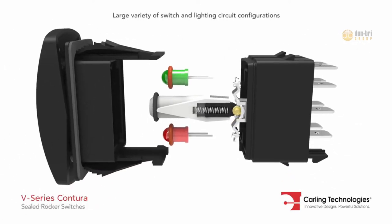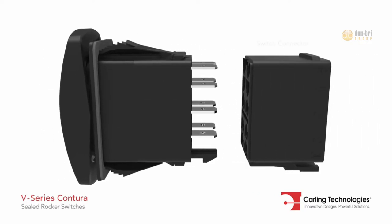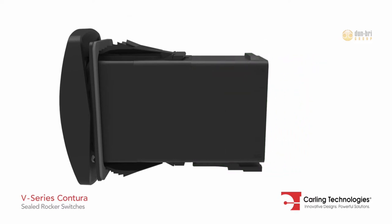The switch base accommodates up to 10 terminals and the multi-step mounting wings provide a secure fit for various panel thicknesses. Additionally, the switch connector allows for pre-loading of female quick connect terminals.